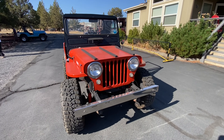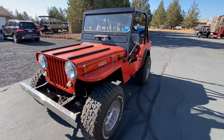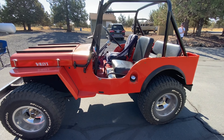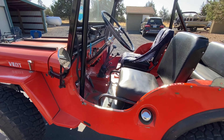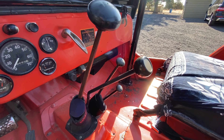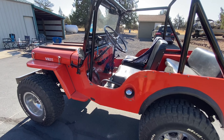Alright, one more Jeep to check out — this cute little thing, old Willie's flat fender. Look at all those sticks. Yep, there's lots of levers for driving this thing.